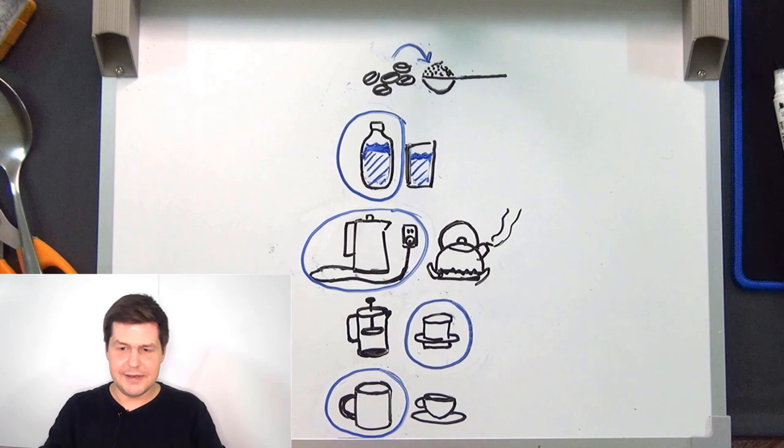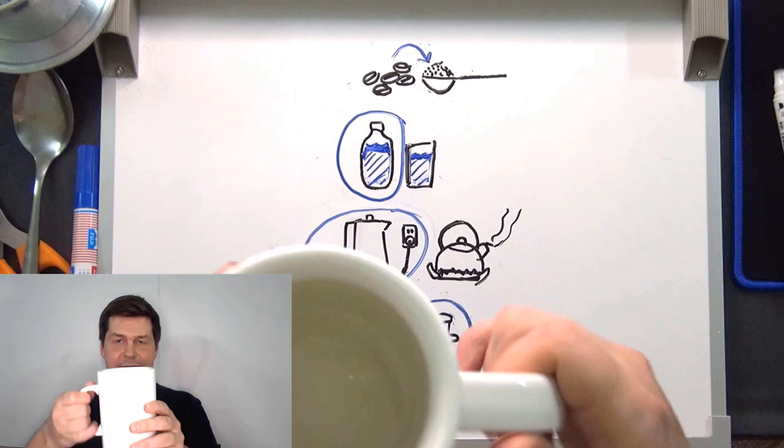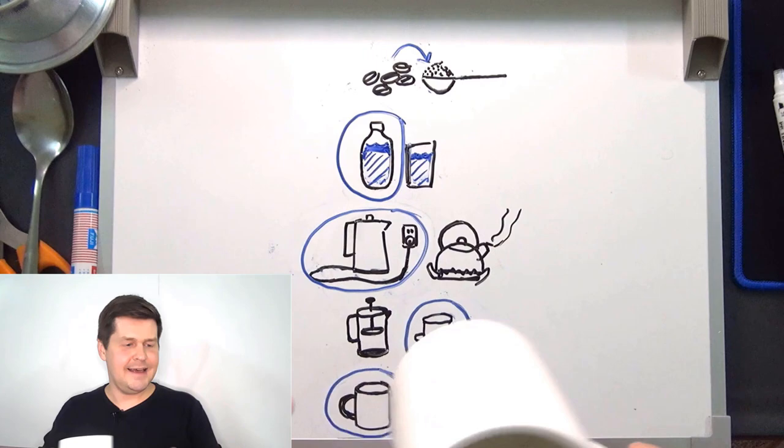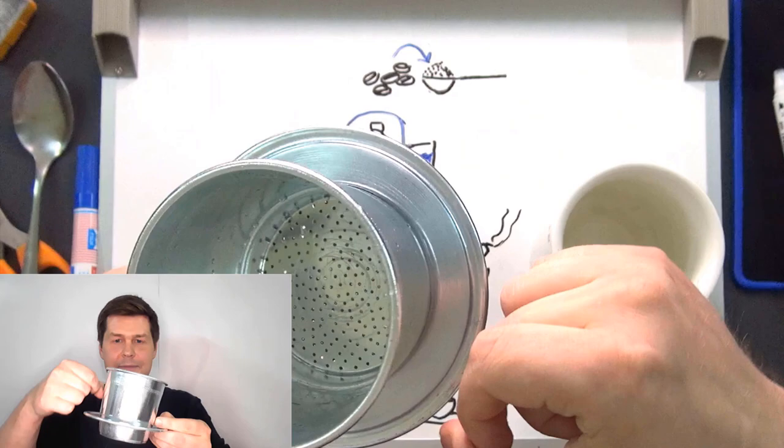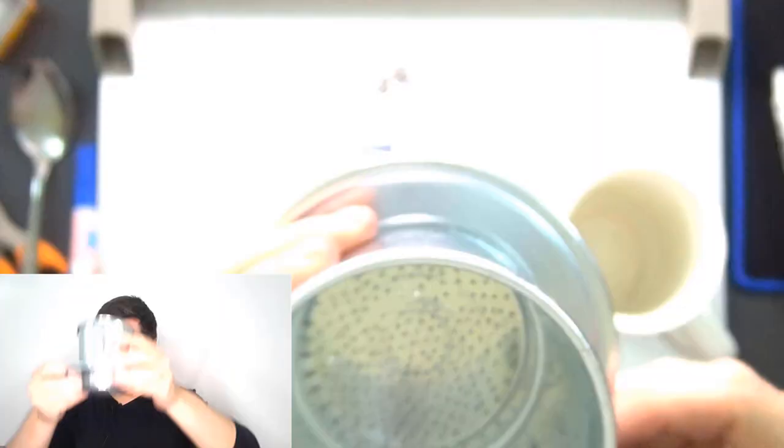I'm going to use a mug to drink the coffee from. This is my mug — it has a handle so I can hold it, and it's a very big white mug. Here is my metal coffee filter — you can see it has holes in it.